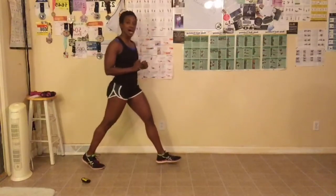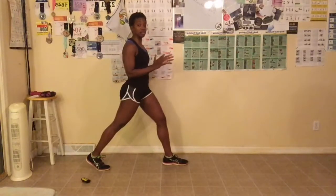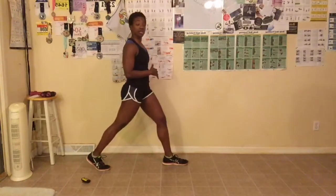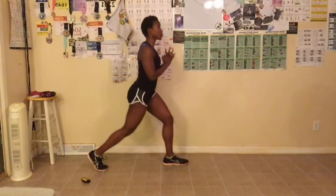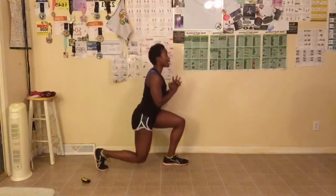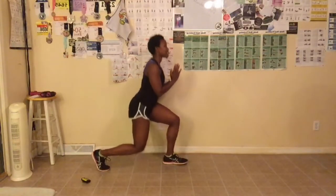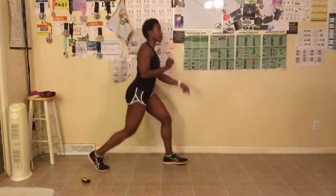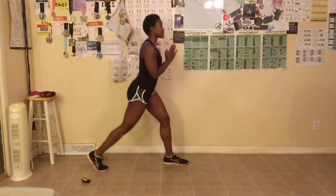We're doing ten on each leg. I'm doing the pulses with my hands up, back straight. Let's go for ten. Down, up — one. Breathe out when you come up. Two, three, squeeze, five, six — make sure your knee does not go over your toe. Nine and ten.